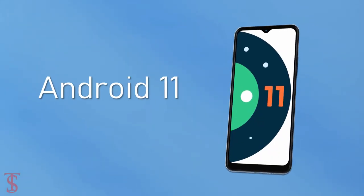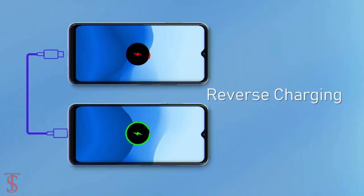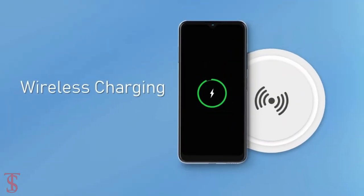As per the software, the handset runs on Android 11 out-of-the-box, and it houses a 4000mAh battery with reverse charging and wireless charging support.